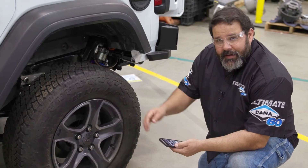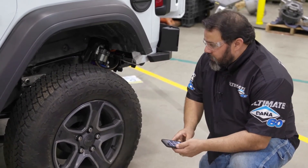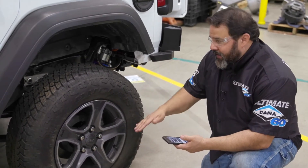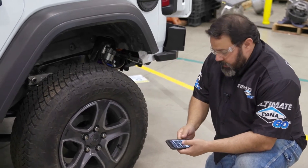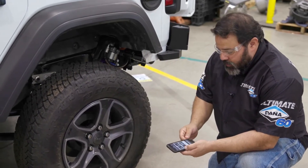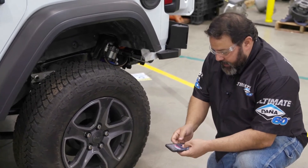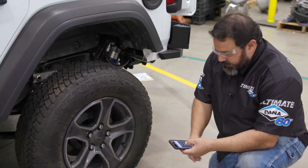The next calculator we're going to talk about is the tire height calculator. Most new cars have what a lot of people refer to as metric tire sizes, and it's not an easy way to get an overall height of the tire. So we're going to go into our calculators on danaaftermarket.com or spicerparts.com, go to the tire height calculator, and we're going to enter the numbers that are right here on the size of the tire.